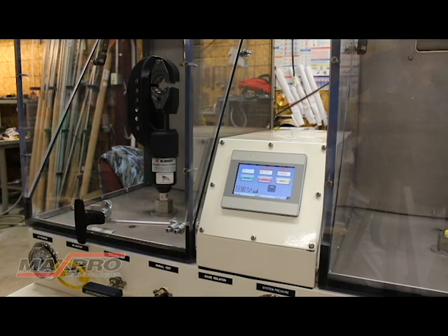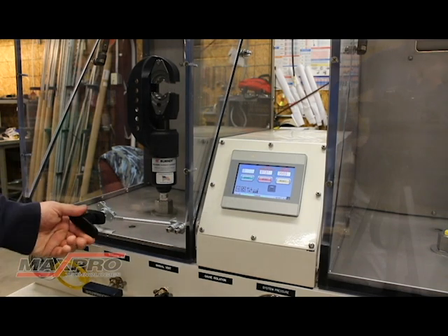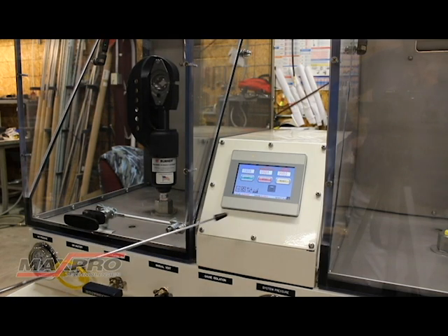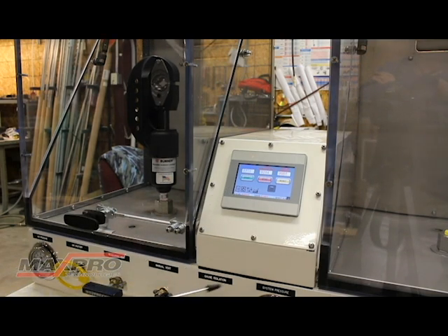You can see when I open the manual latch, the test will stop. When I re-engage the latch, you're able to start again simply by pressing the start button. This would also be the scenario if you had a low oil condition — it would alarm you, let you know that you're running low on oil, and stop the test.